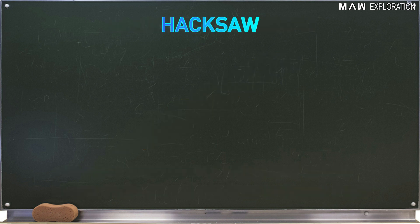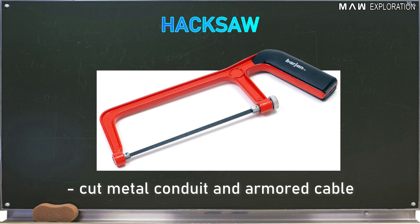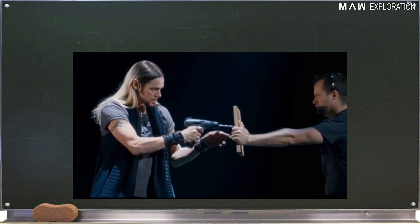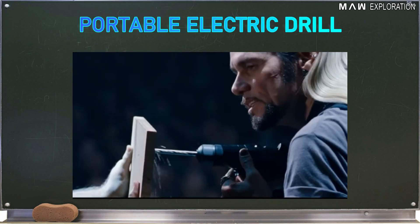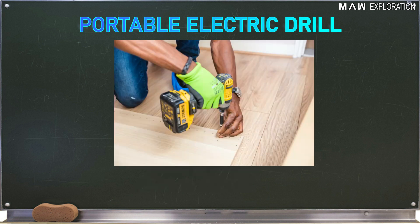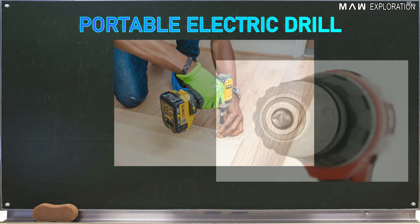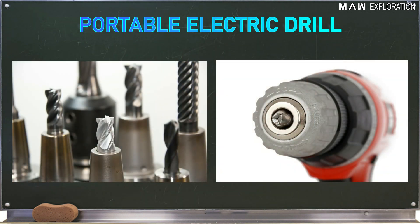Hack Saw: This tool is used to cut metal conduit and armored cable. The last tool on the list is the portable electric drill, a small drilling machine with a chuck capacity of 3/8 inch or 9.5 millimeters. It is used in making holes on metal sheets and concrete walls. Chuck capacity refers to the maximum size of drill bit that it can hold.